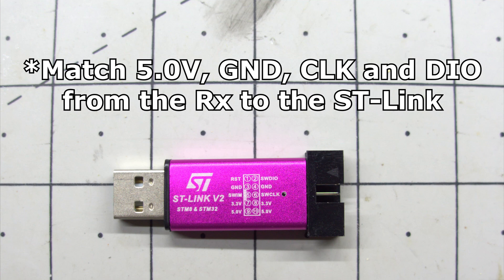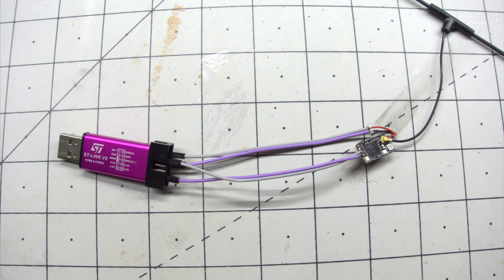Once soldered up, we can wire it up to our ST-Link. Now that everything is connected, we can head over to the computer and plug it in.